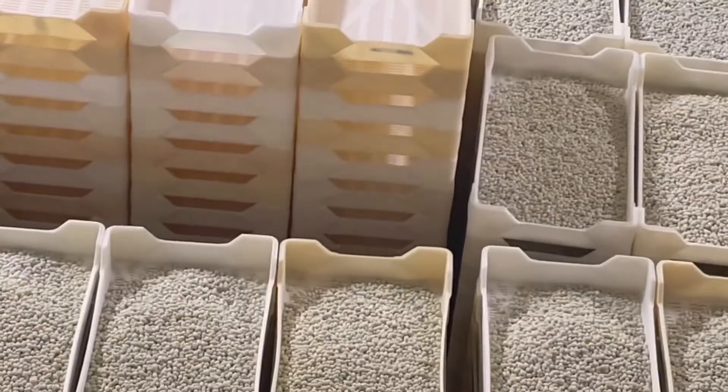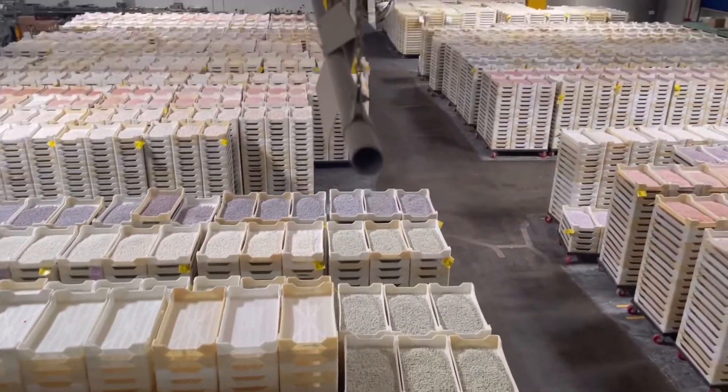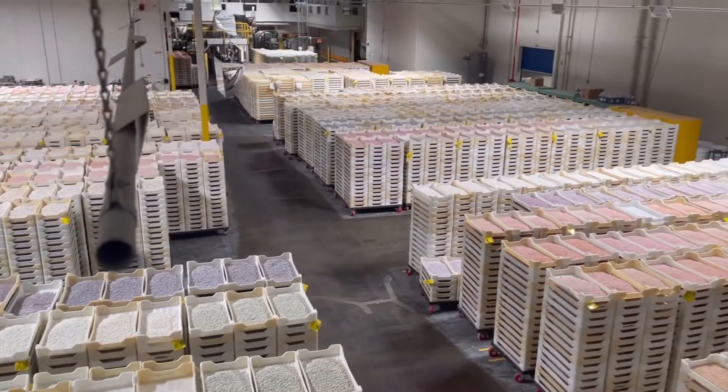It's actually made entirely out of jelly beans. There are so many different flavors and colors from Jelly Belly that it makes for a great artistic talent.